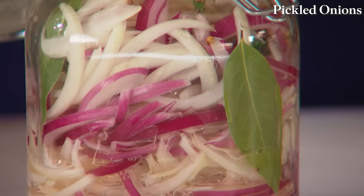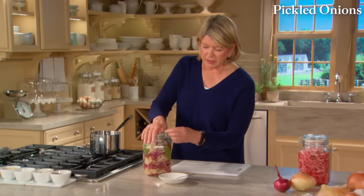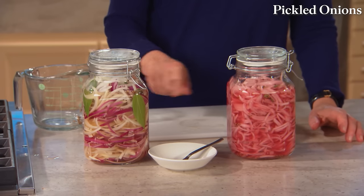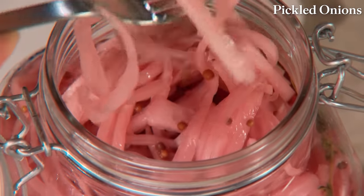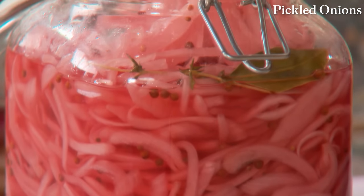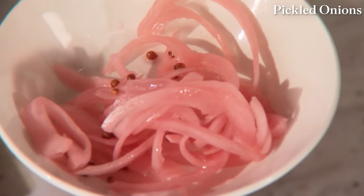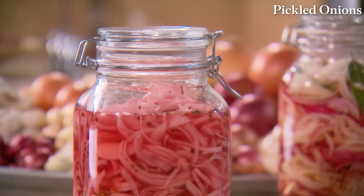Pour the pickling liquid into a heatproof measuring cup first, then pour into the jar. Cover all solids by about half an inch. This can be covered and kept in the refrigerator for up to a week or ten days. After a week, all the onions take on the pinkness of the red onion. They are crispy, tasty, mellow, and a wonderful accompaniment to grilled fish, chicken, or hamburgers — and they don't leave your breath smelling oniony. Try pickling some onions.